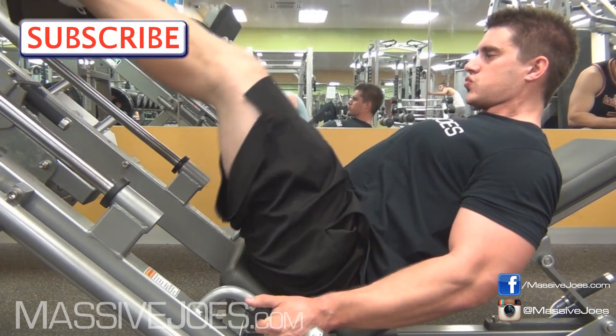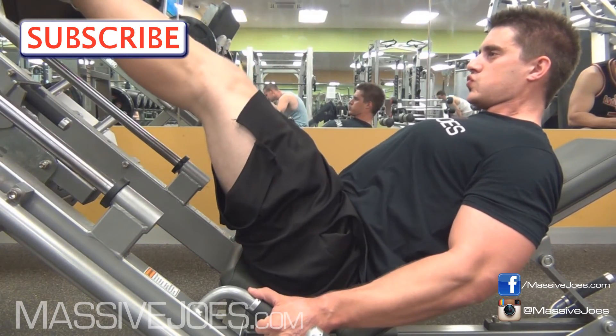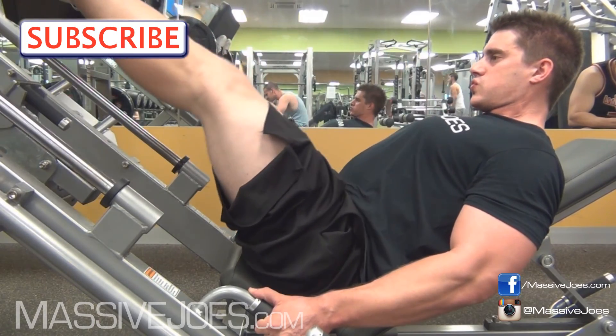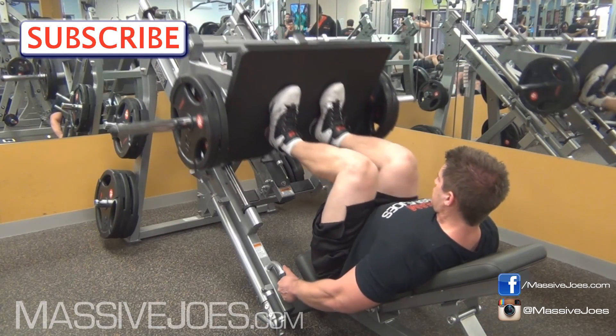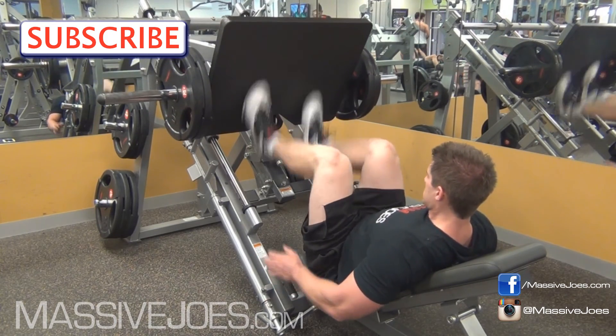You've got to hit that subscribe button, because you've seen a few of these videos now and you know that we're giving you the right advice in the gym with Team Massive Joes. That is how to correctly leg press, and we are coming to you from MassiveJoes.com.